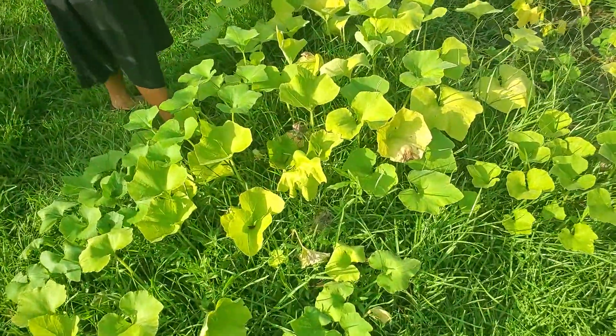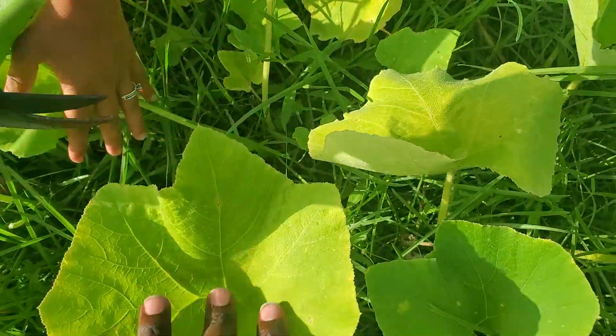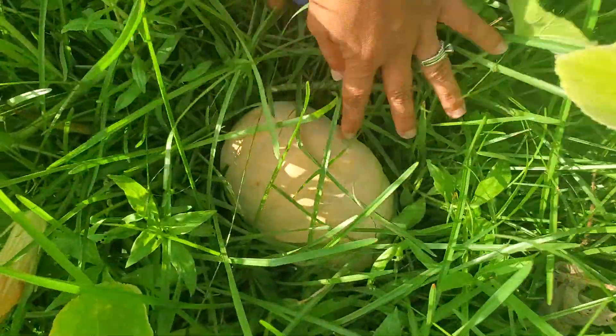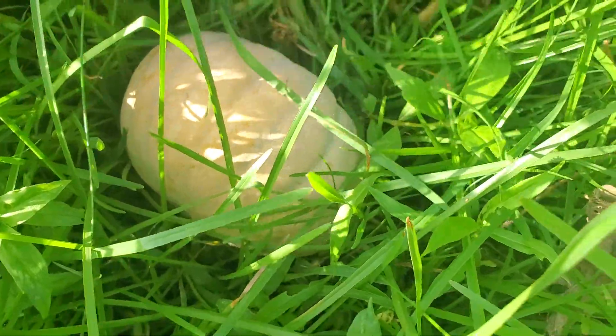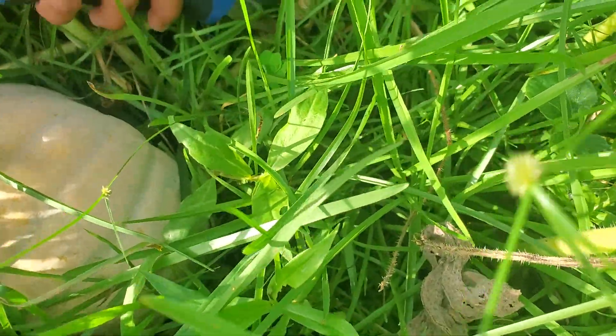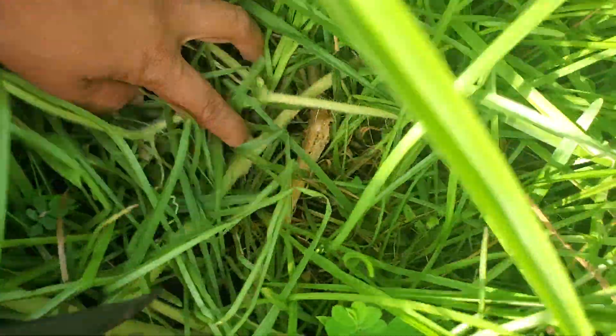So now I had a few that I had to pick. This is the mature one that I have to pick, and as you can see the vine borer got this side already. That's why it stopped growing.